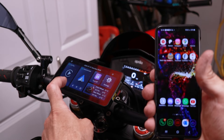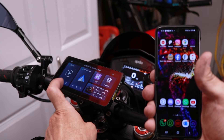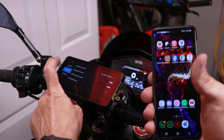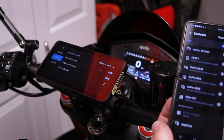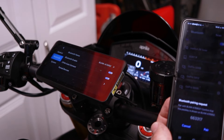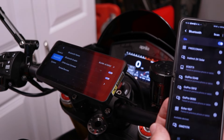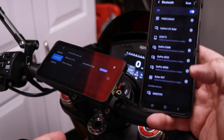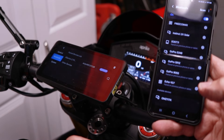All right, let's try to pair the phone. We need to go to Settings first, then Bluetooth — I'll click on the device name and hit pair. Let's see... oh, look at that — it connected!